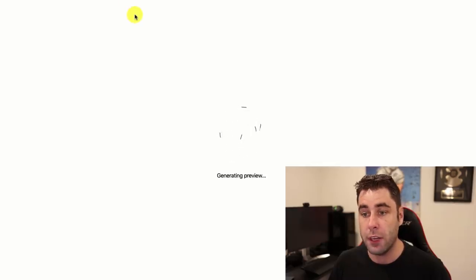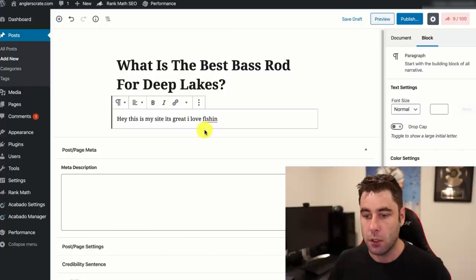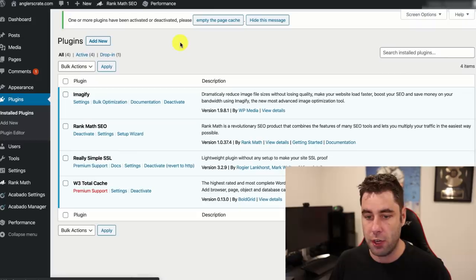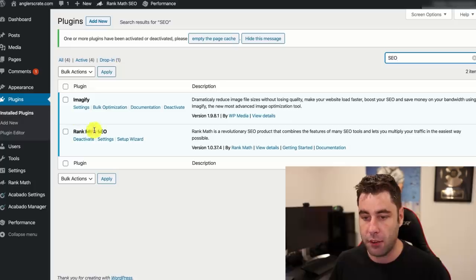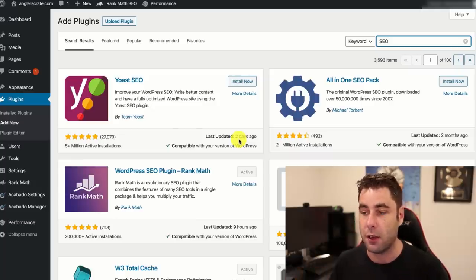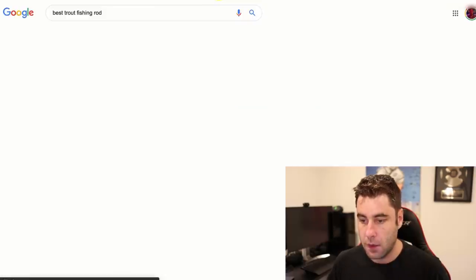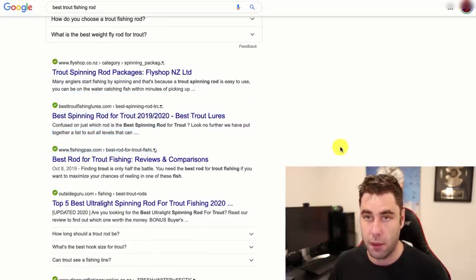I recommend getting a search engine optimization plugin. Go to Plugins > Add New and search for 'SEO.' I use Rank Math. Once you install it, you can edit what shows up in Google search results — you put in your keywords and that controls your meta information. I have lots of videos on my channel about how to rank your websites in Google; I'll leave some in the description.